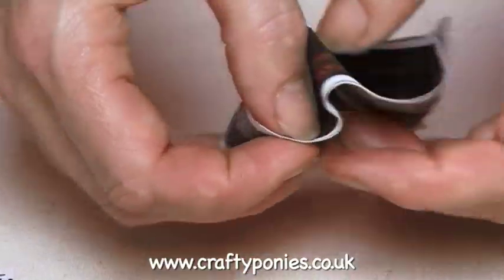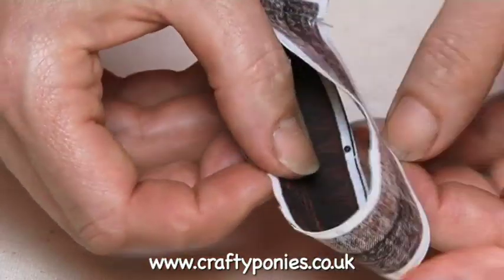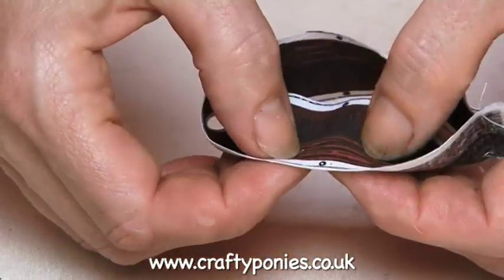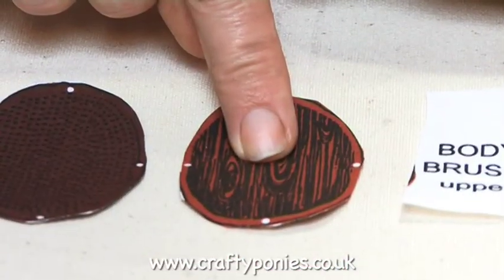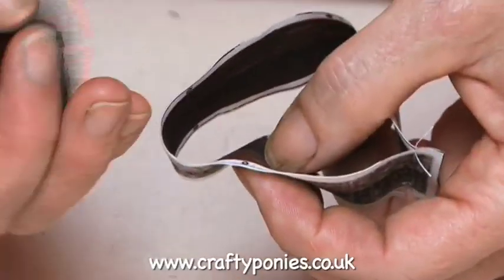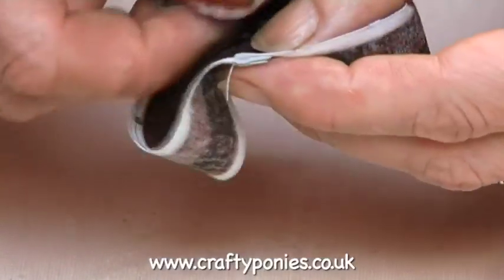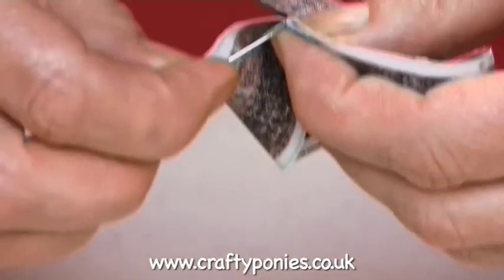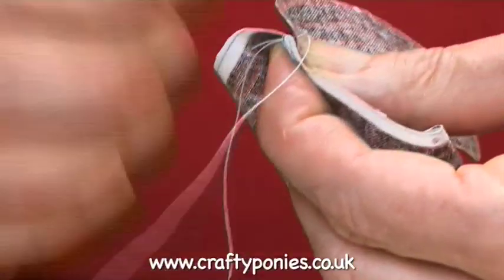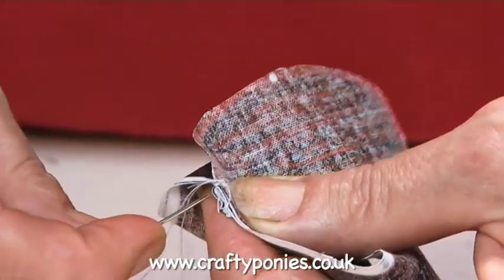You'll notice dots along the top edge and the bottom edge. This part is painted to look like wood. Take the upper part of the body brush that also looks like wood and match up the dots, matching this top dot to the seam. Catch with a needle and thread — just a few stitches, which makes sewing up a lot easier and quite accurate.